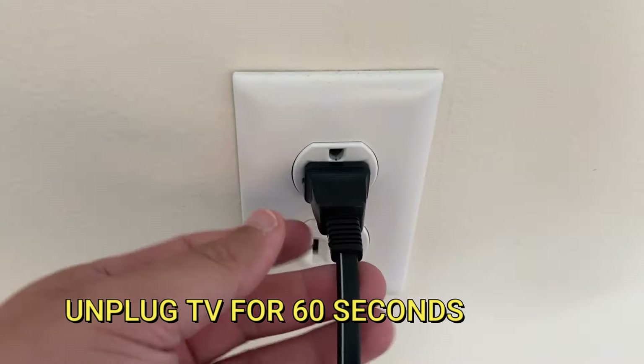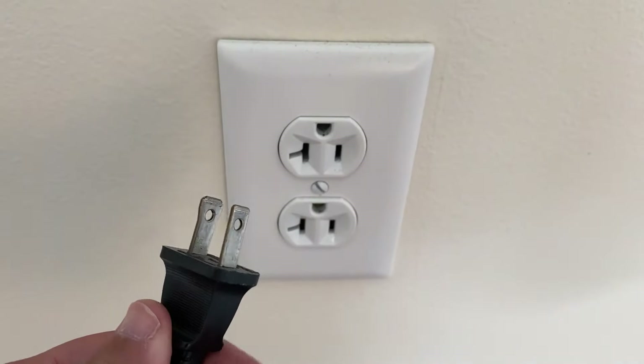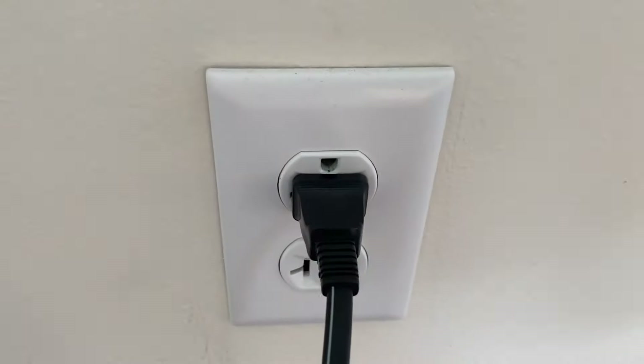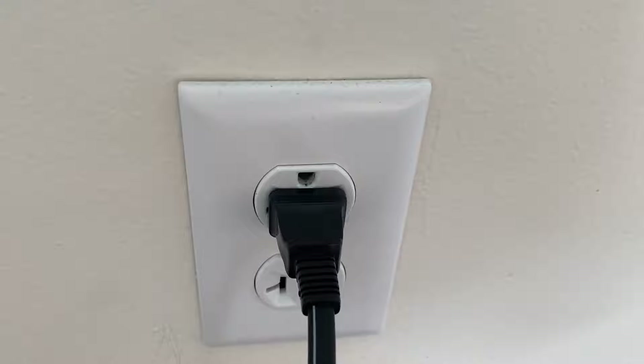The second method is to unplug your TV for 60 seconds and then plug it back in again. Don't be impatient — wait the whole 60 seconds. This is very different from turning your TV on and off with the remote control, so make sure you try it this way.